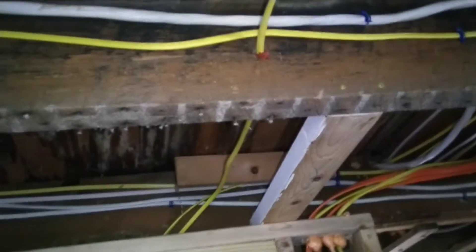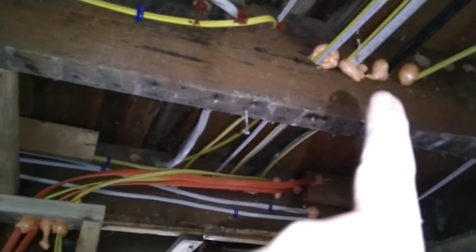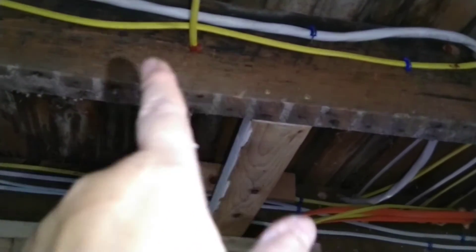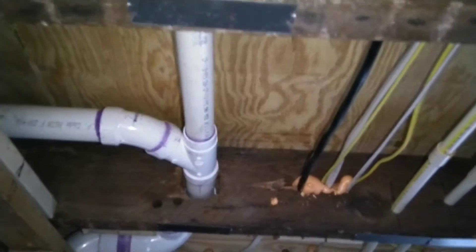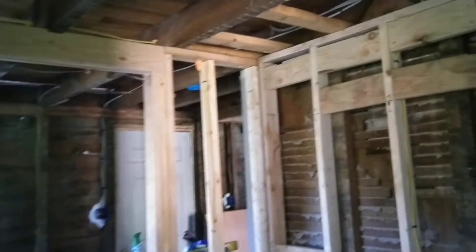Spraying some more of the fire blocker — I couldn't find the foam anymore. We ran out, and then I used this caulk-type material that's supposed to be for fire blocking, but I really don't like it. I still need to take care of a couple of bigger holes, like the one for the pipes. There are a couple of big ones I need to foam, so I'm gonna go look for it and get some more foam, because this caulk thing is not really good.